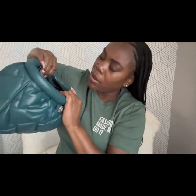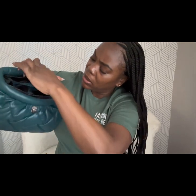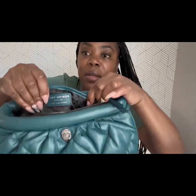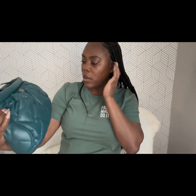Inside it has the standard Kurt Geiger interior, and then it has one back pocket right here. On the back pocket it says 'Kurt Geiger London' and it says 'I am leather.' So that's right there. This was very very cute and there weren't too many reviews on this bag.